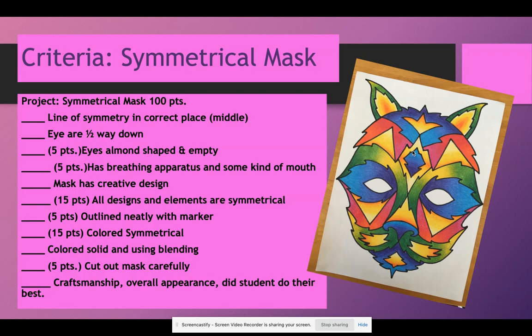Again, 15 points — because being symmetrical is the main part of the project — for coloring symmetrically. I will have a demonstration on how to do that. Colored solid using blending: you want your colors to mix and meet and transition smoothly from one to the next. It shouldn't look stripey, and it's not solid colors where it's just one color. Coloring solid means the paper is completely covered and we don't see paper through it. Five points: cut out mask carefully. For online students, if you don't cut it out, that's a free five points. Craftsmanship, of course, is the overall appearance — did you do your best job, follow all the criteria, finish completely, and keep it neat and tidy?